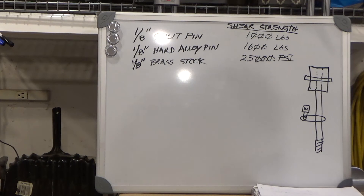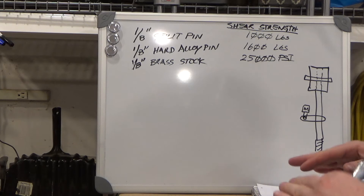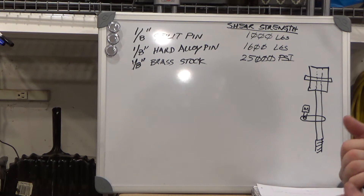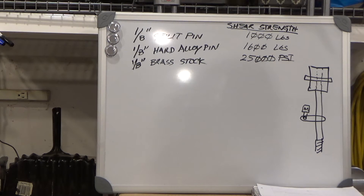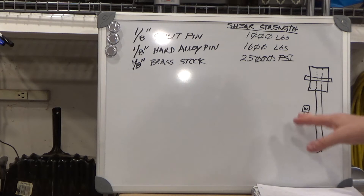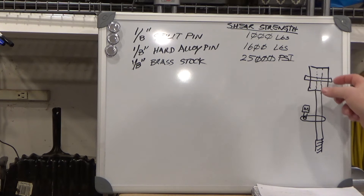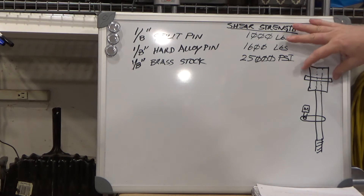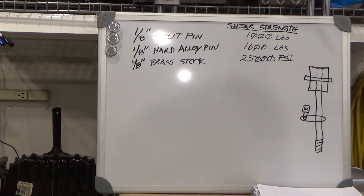At this point you might be asking yourself why the trip down memory lane to high school physics. Levers actually apply in this situation because torque and the action of a lever are very similar. If we have this drawbar driven by a motor through gears and belts, going up through a larger piece that has the wrench flats on it — only attached by a pin — we have a lever arm situation we can analyze the same way.